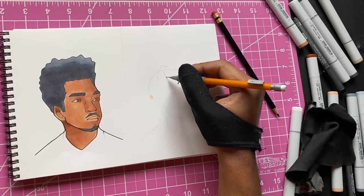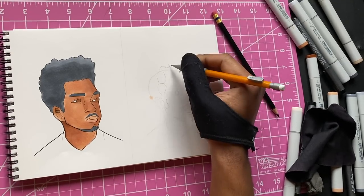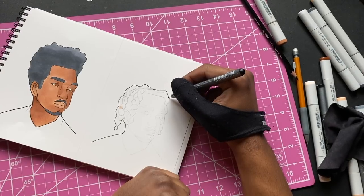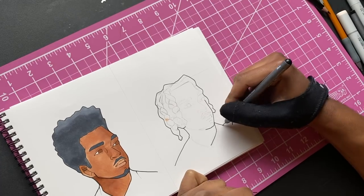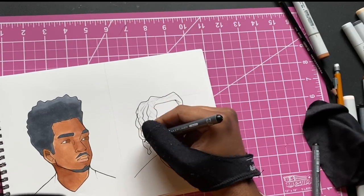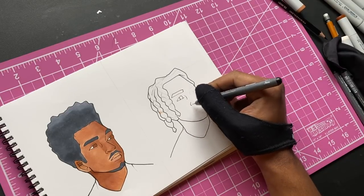Now the next dude — this was another one that y'all suggested a lot in the comments. Y'all wanted me to do the Andre Russell hairstyle — D-Low. I wasn't trying to draw him exactly, just doing the hairstyle, but this was honestly probably the most requested one. Y'all wanted to see this a lot so we had to do it. Out of the four hairstyles I was doing, three were things I never tried before, and this was definitely the one I was most nervous about.